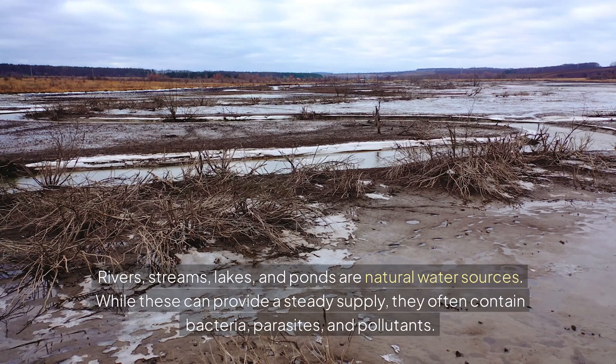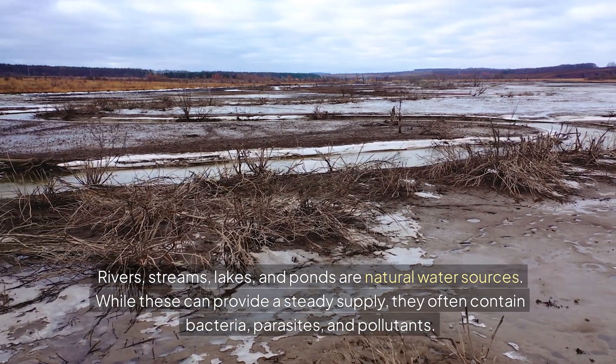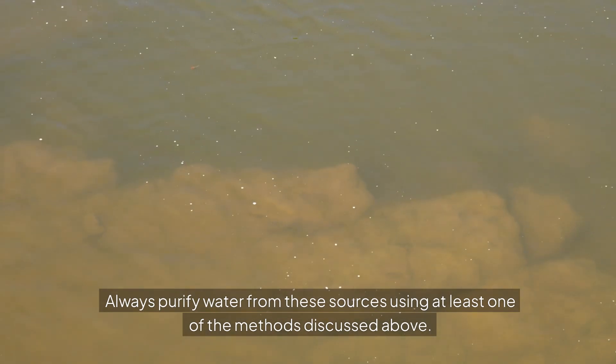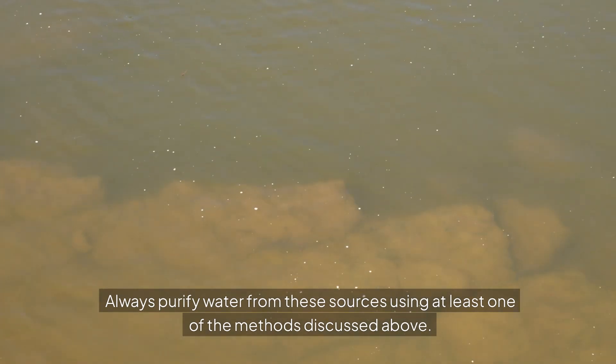Local water sources. Rivers, streams, lakes, and ponds are natural water sources. While these can provide a steady supply, they often contain bacteria, parasites, and pollutants. So you always have to purify the water from these sources using at least one of the methods discussed above.